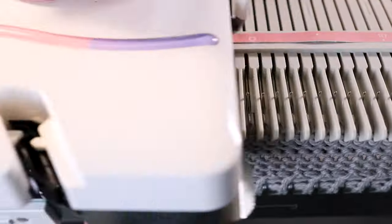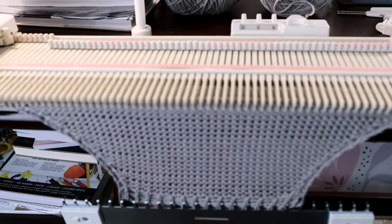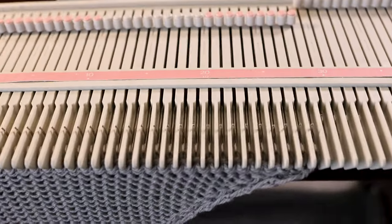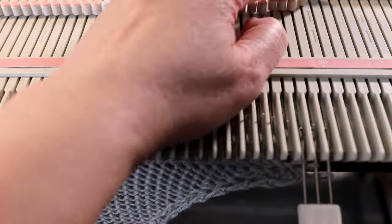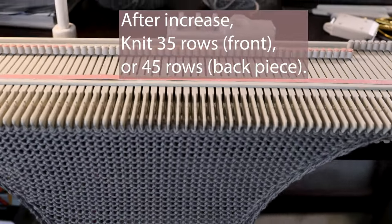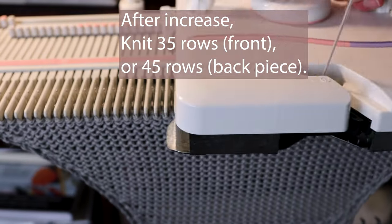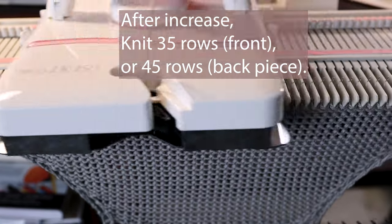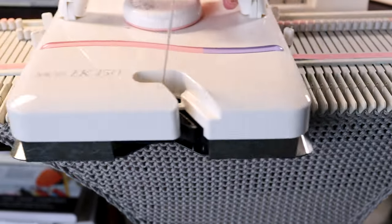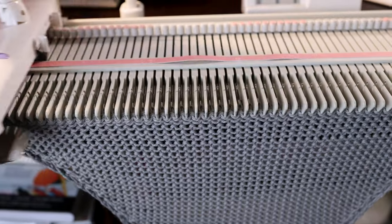I will knit one row, then increase again. I will finish when I hit 30 stitches — that's about double — because I start from 15 and when I hit around 30 I stop. After that I just knit straight. For the front piece I will knit 35 rows and then bind off. For the back piece it will be longer, so I need 45 rows and bind off. We will knit it the same way — we will have two front pieces and two back pieces, that's our top of the cardigan.